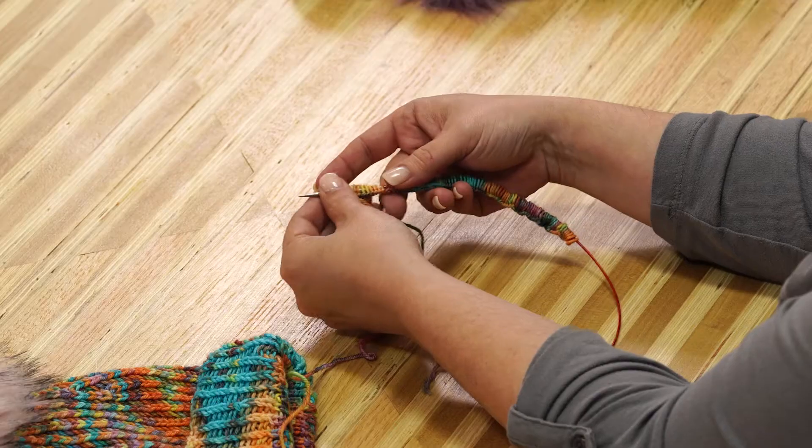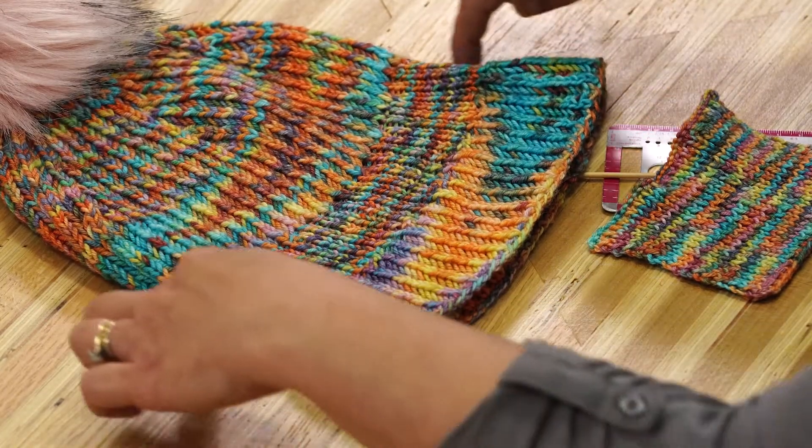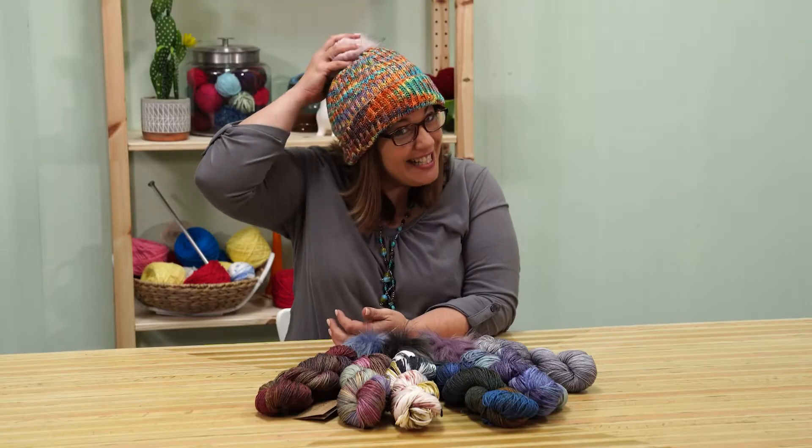I'll show you how to set up your stitches, work basic brioche in the round, increase and decrease, and top it all off with a fancy pom-pom.